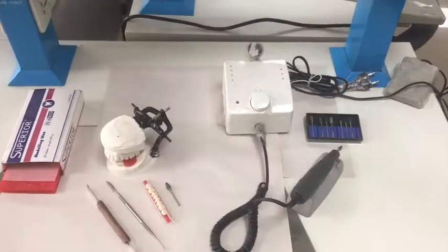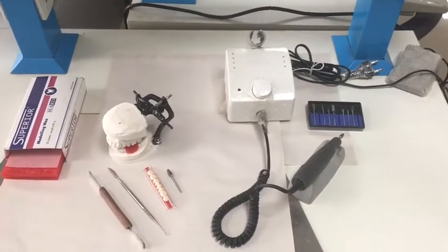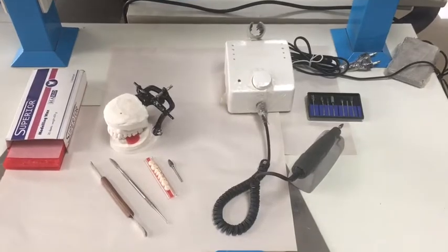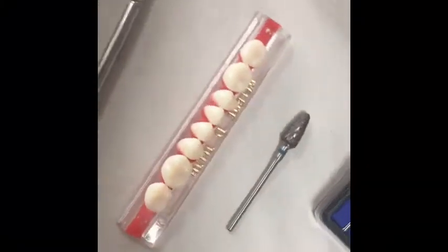Hello students, today we will be giving you a brief demonstration on teeth setup for partial denture. First of all, take out the acrylic teeth strip that you have and see which teeth need to be replaced in your case.